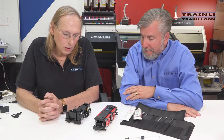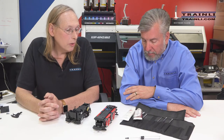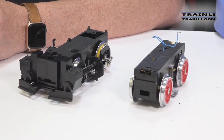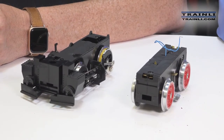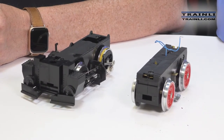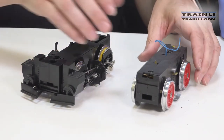LGB has used the same types of grease and lubricants for their locomotives for as long as they've been running. We have two motor blocks here — two different types: a newer style and an older style — and Christine is going to walk us through how to do the servicing on them.